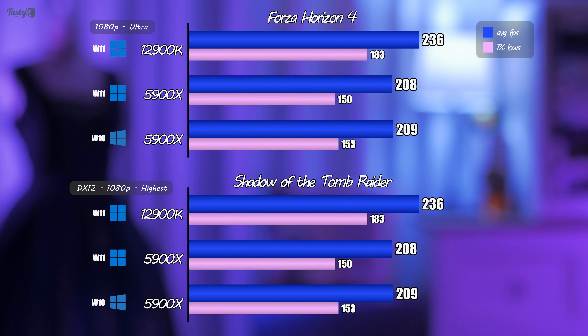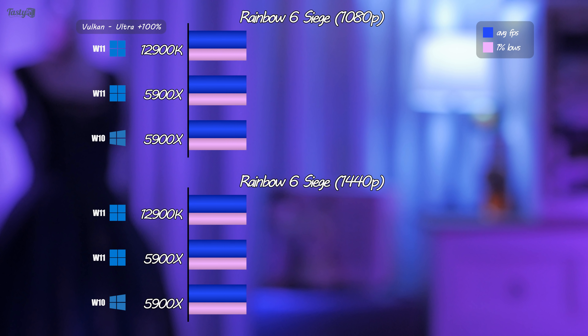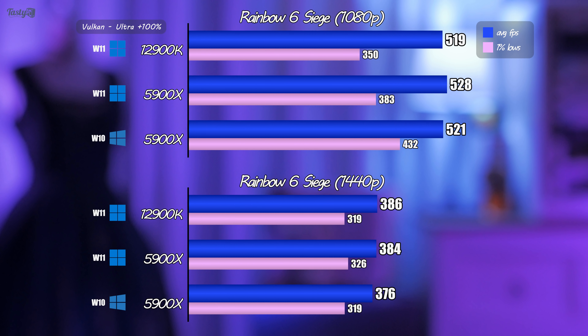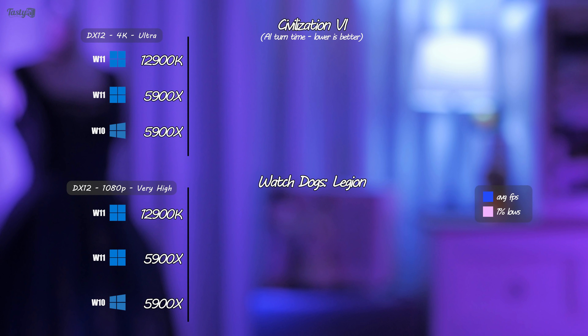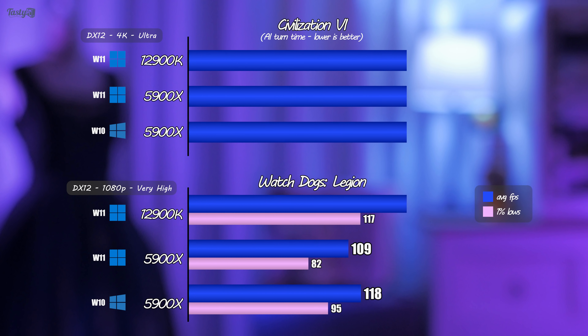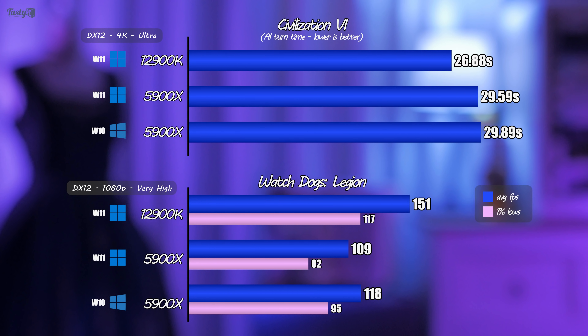Next is Shadow of the Tomb Raider, and everything is going as expected so far. But then you get to Rainbow Six Siege, and I found that my 1% lows got a little strange — I retested it multiple times and checked all my settings. The framerate numbers are all very high, so I retested in 1440p to bring them closer to real-world numbers, where the 5900X and 12900K perform nearly identically. Strategy games are infamous for being CPU-demanding, so I tested AI turn time in Civilization VI, where the 12900K is roughly three seconds faster.